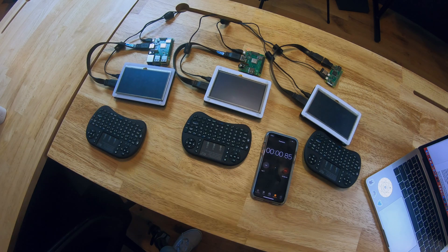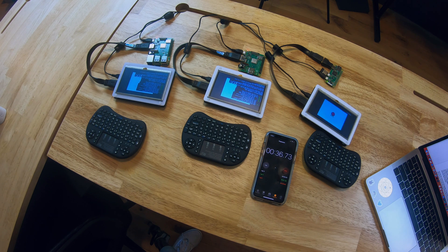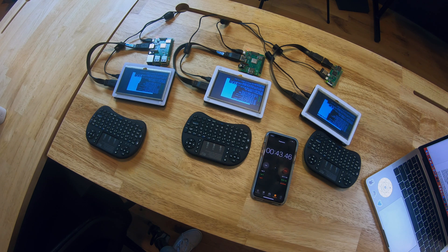Now that you know a little bit more about all these Pis, let's get them started up. They're already pre-loaded with Raspbian. Let's boot them up and see how long it takes. We're finally up and running. The A+ and B+ took around 30 seconds to start up, while the Zero took around 45.